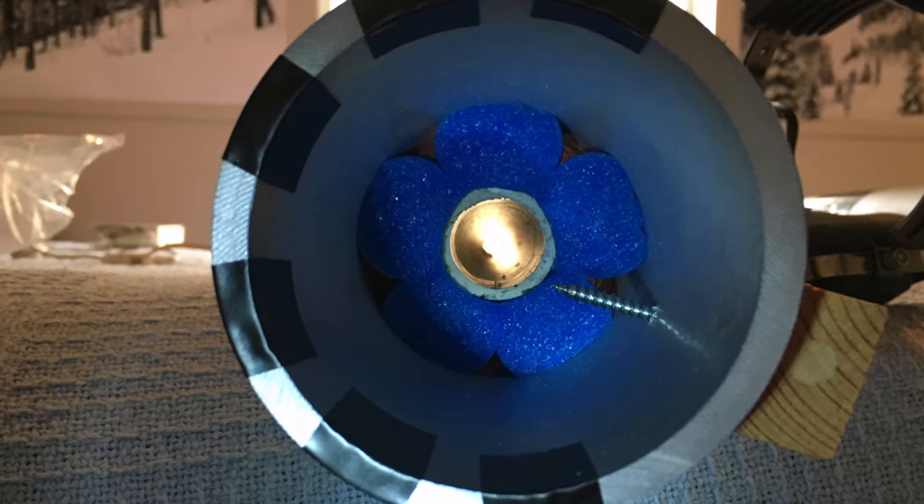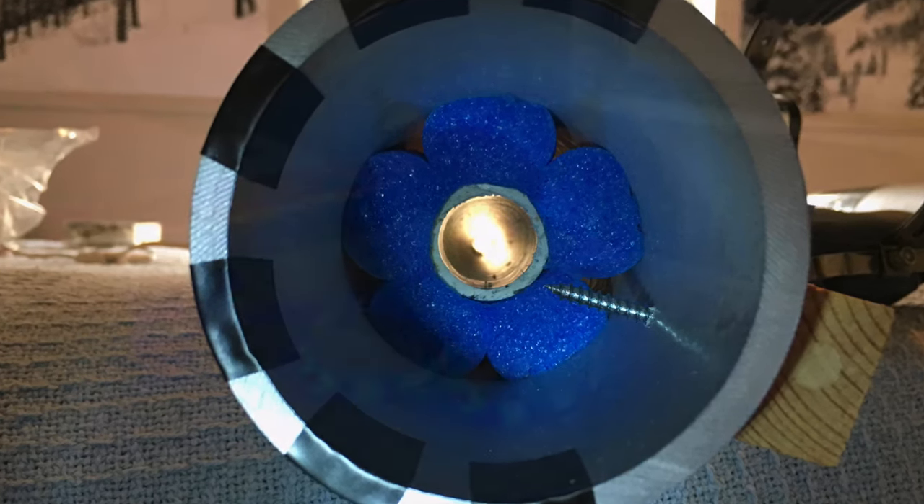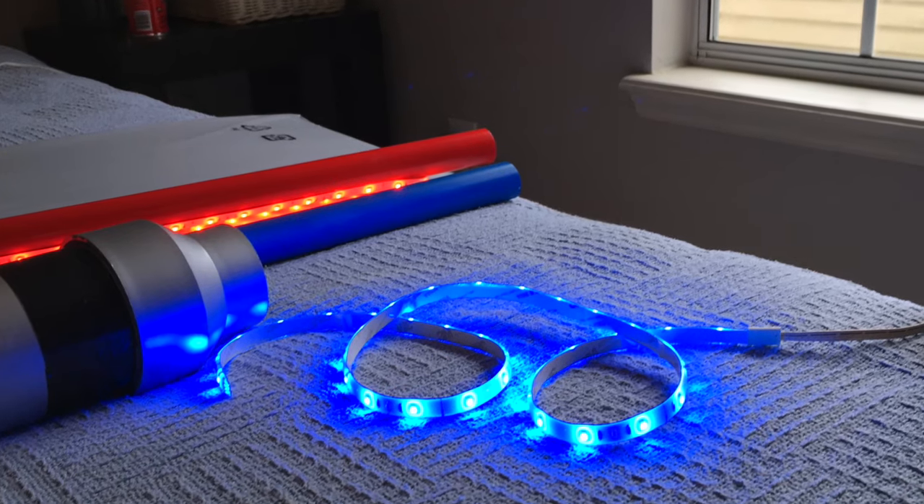We realized a cut pool noodle was a great way to keep the middle PVC pipe centered. If we were to do this again, we would also add one to the top end.